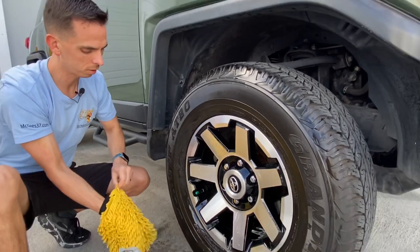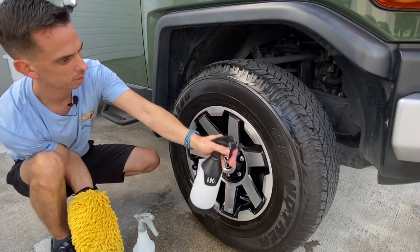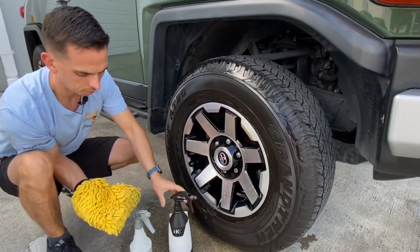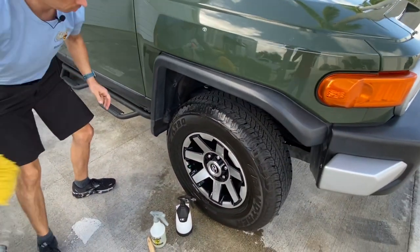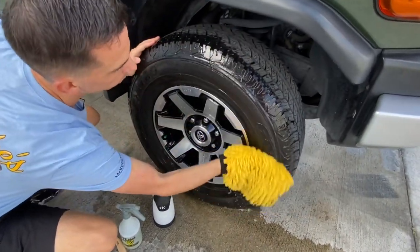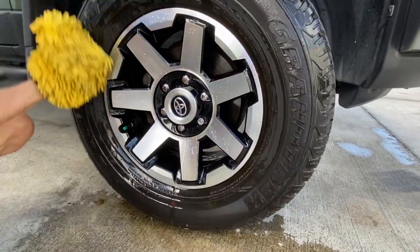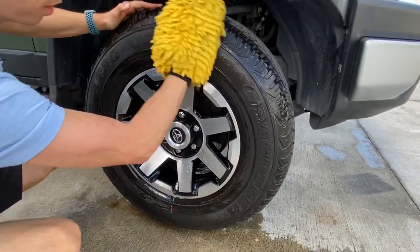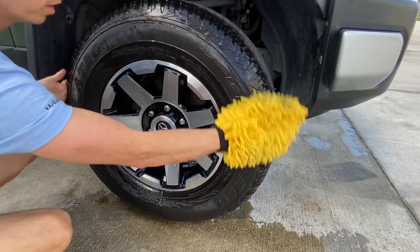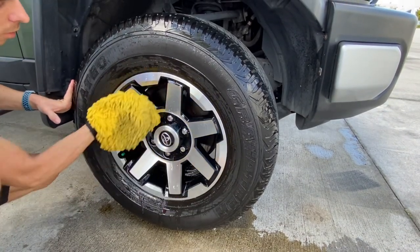A rinseless wash will never replace a traditional wash. This is just something to do in between, or if you're in a situation or region where you cannot wash the vehicle. I'll go over the tires, but first I want to spray more solution on to act as a rinse to rinse that tire cleaner off, then dunk the mitt one more time. You can see the dirt and grime coming off the tire. This is a real caveman way of doing this — there's really no YouTube glory in cleaning the wheels and tires with a rinseless wash. It's a dirty job; someone's got to do it.